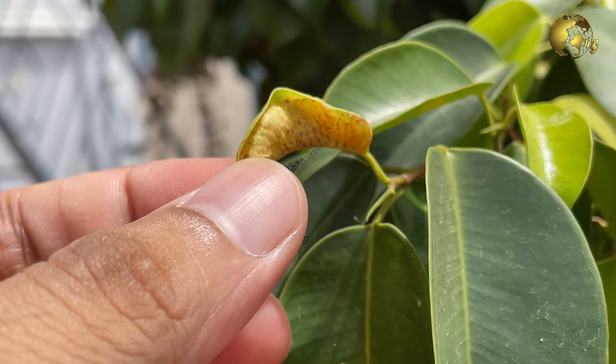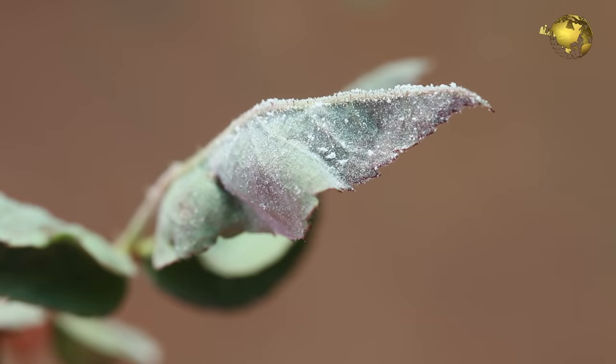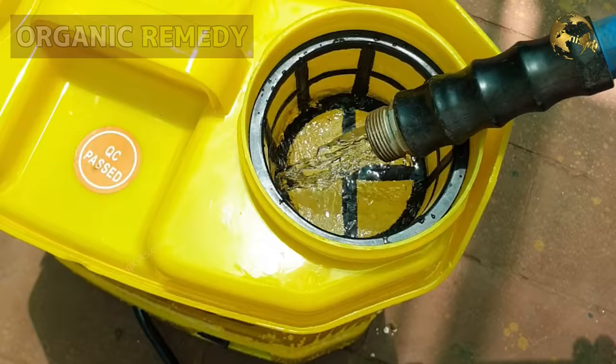Type 4: Leaf curling with wrinkling and an unhealthy look, with patchy or punctate yellow spots or specks and visible pests like aphids, mealybugs, and so on — these obviously indicate a pest attack. Spraying neem oil weekly once will help in both prevention and treatment.